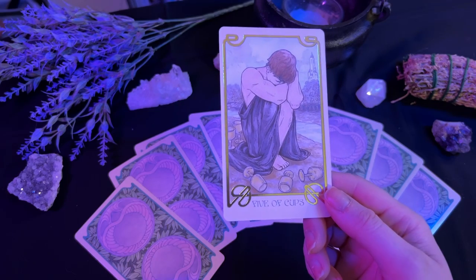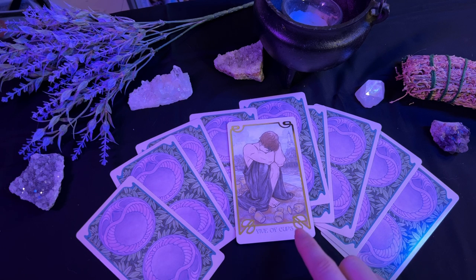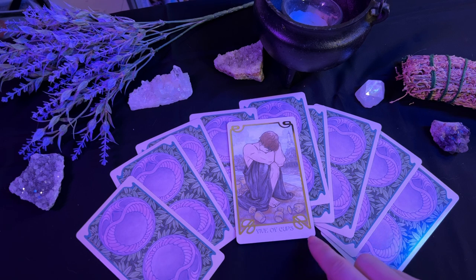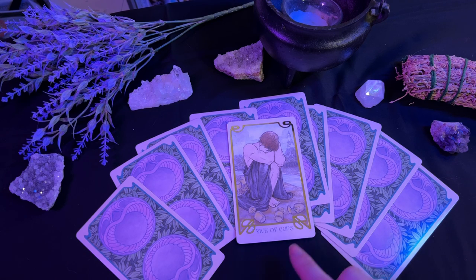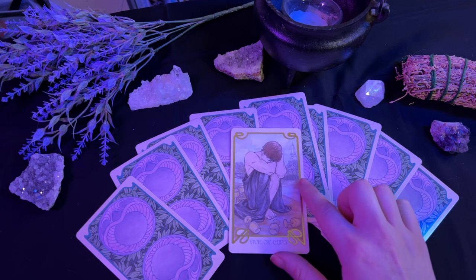Following that, we have the five of cups. I like to call this card the Don't Cry Over Spilled Milk card. When the five of cups appears, it is telling you that you cannot just sit and pout forever over the things that have been lost. Five, again being a number of change, the five is telling you: what can you change about the way you are handling this loss? How can you shift your paradigm to get through this in a productive manner? There is no point in moping around.